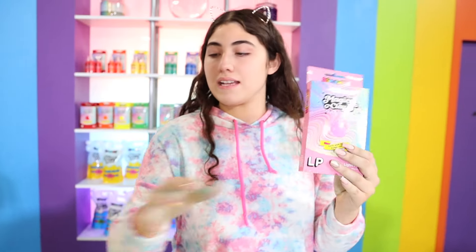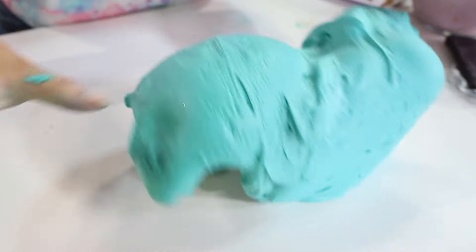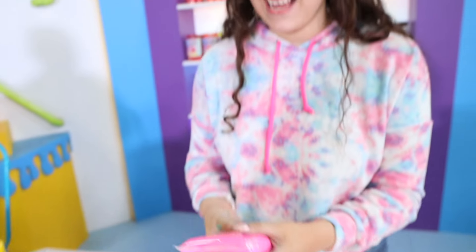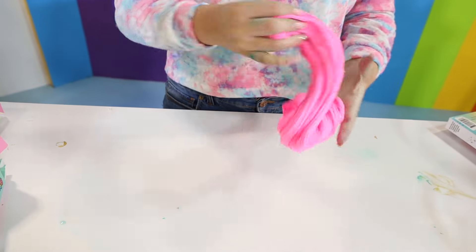So this is basically gonna be my frosting - my frosting and then these pink clays that I have are gonna be my cake layers. First I'm going to make my buttercream frosting and how I do that is I get slime and I just fluff it up a lot - I mean a lot - and then I kind of let it set on the side for a little bit so that it can get really sizzly, and then it's like really cool buttercream-looking frosting. This kind of reminds me of making bread.